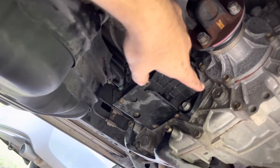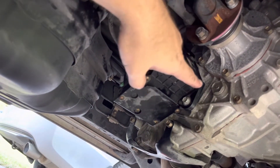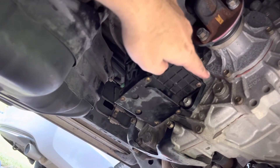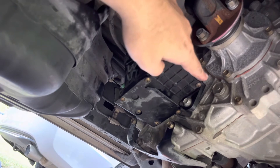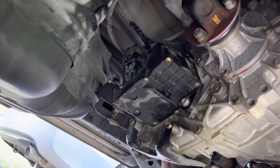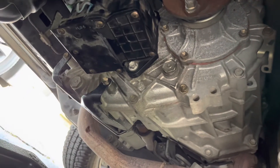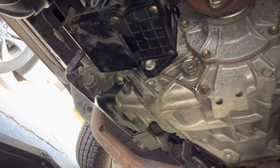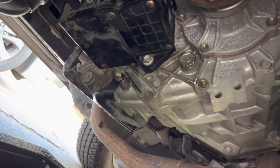Now we're going to drop the car, make sure it's level, and check the fluid level at the top fill hole to make sure it's full all the way up. Then we'll drive it around and test it. Got the GX on the ground, suspension set to high so I can get under here. Measured it as quite level.